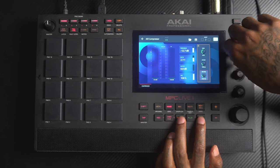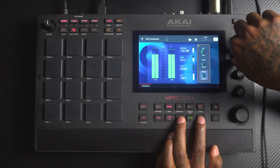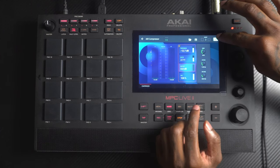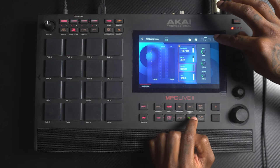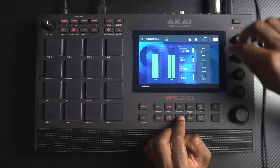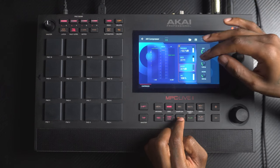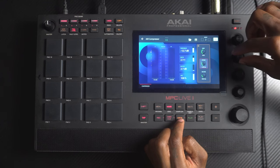I'll bring the attack up to about one millisecond — I don't want it too low. For the output, we want to match it close to the original volume, but keep in mind it won't be exact because the dynamic range is less, so you'll perceive it a bit louder. Comparing off and on, you can hear it's losing a bit of its transients. We can either bring up the attack or bring up the threshold — I'll bring up the attack a little.